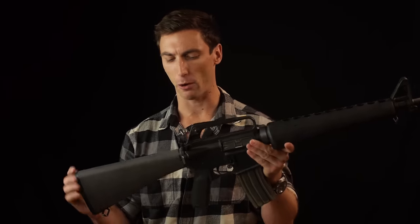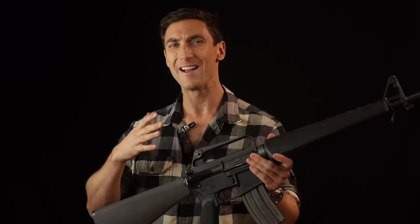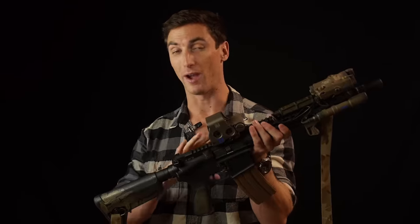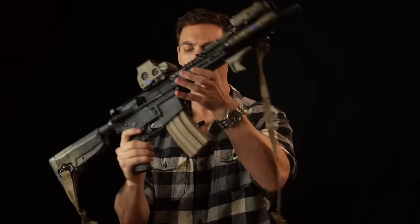A fixed stock is great for target shooting, but if you're moving or wearing body armor, it doesn't allow you to adjust length of pull — and not everybody is the same height. That is why adjustable stocks are the gold standard now. BCM stocks, B5 stocks, LMT stocks, CAR stocks — find one that works for you. Adjustable length of pull is really important, especially when wearing body armor.